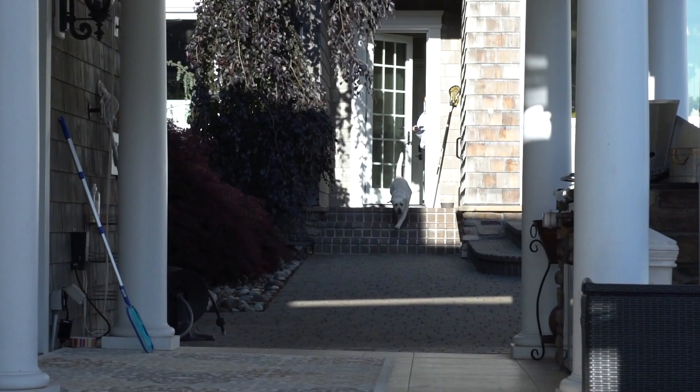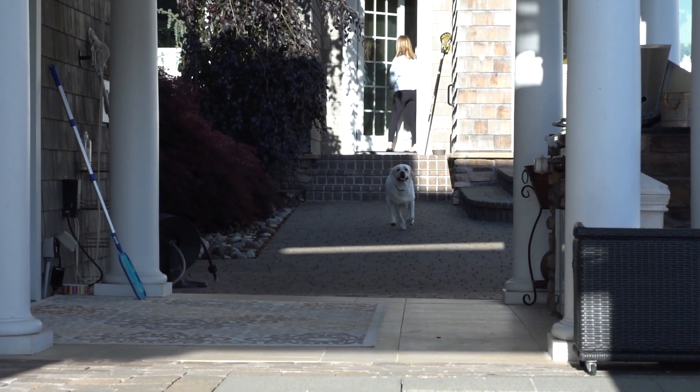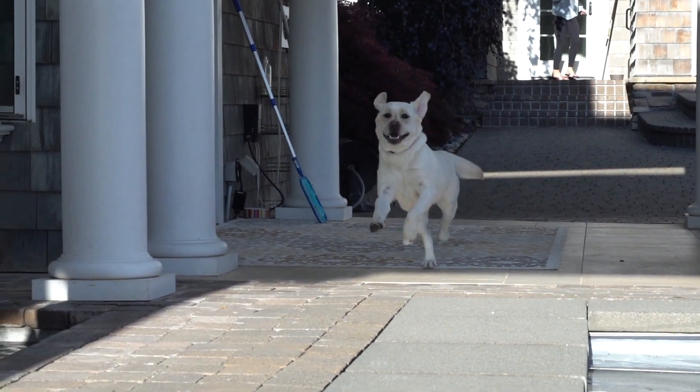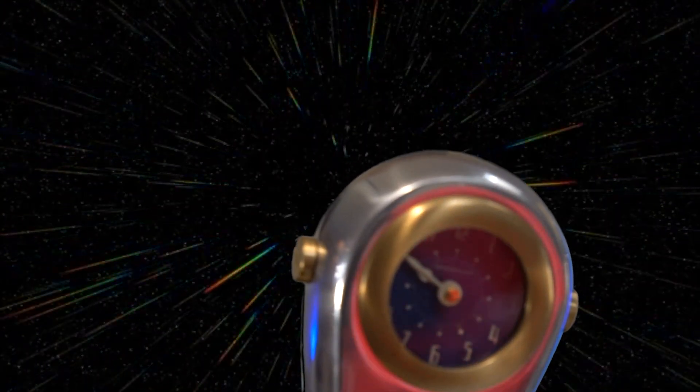And since YouTube just hates short videos, here's my dog running at 120 frames per second. Good night. Don't forget to subscribe!